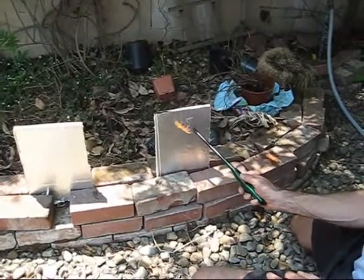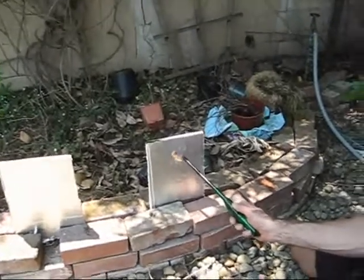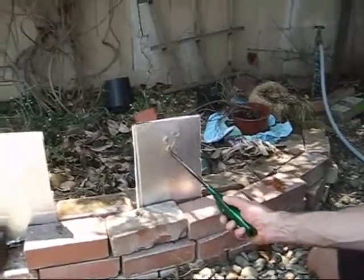It looks like the flame doesn't penetrate the aluminum very quickly, and perhaps that blistering actually protects what's under it.